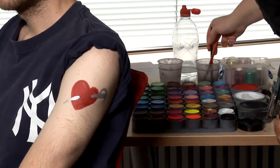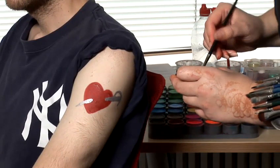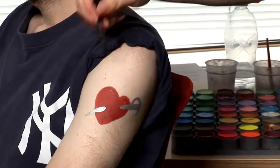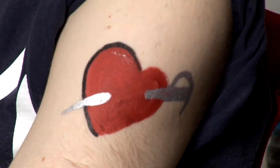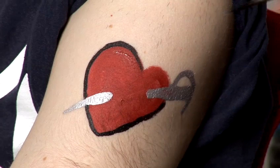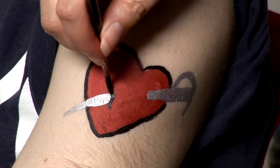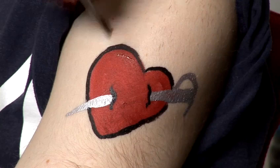Then I'm going to add some detail with black. I'm going to pick up some black on the brush and make sure it's got a nice point by twisting it in the paint. And then we can do the outline of the heart — just do it quite thinly so it looks quite cartoonish. And then with the sword sticking in, we need to do a little zig so it looks like it's going through the heart.